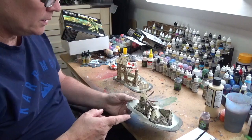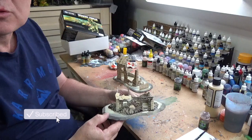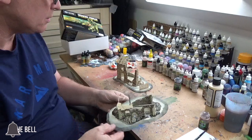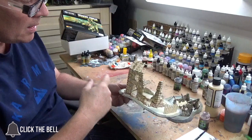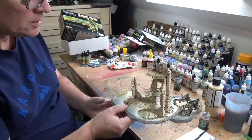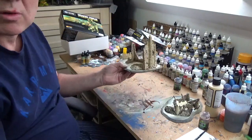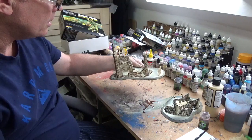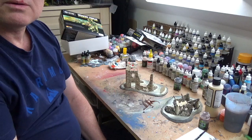I've now washed the first one with black - I've put plenty on so I need to let that dry for a good while. The black came out a little bit too dark so I've gone in with a brown wash on the second building. I've put plenty on that one too, so I'm going to let those dry. I was hoping to do this a little bit quicker but it's going to need the time.